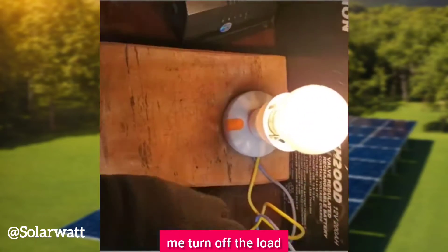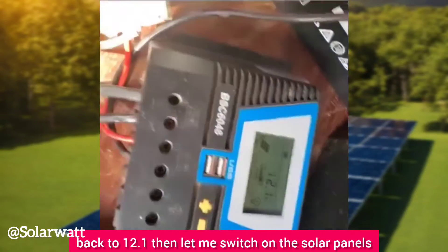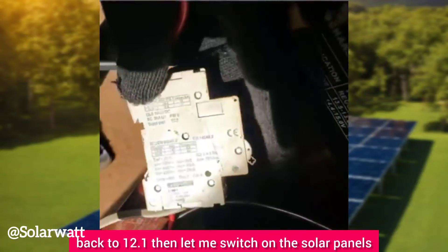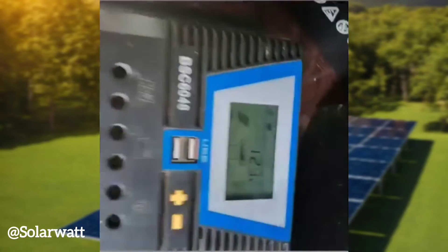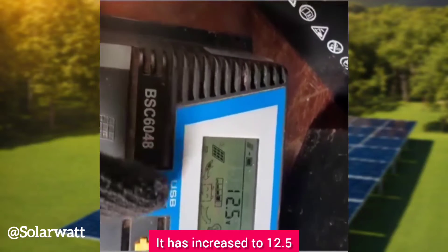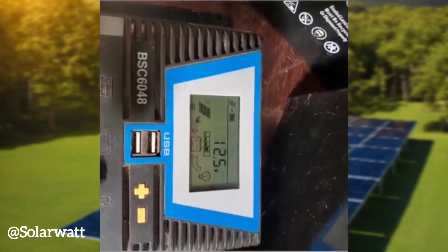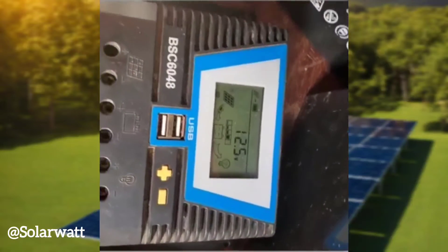Let me turn off the load — the load is off. You can see the voltage has come back up to 12.1. Now let me switch the solar panels back on — the panels are on. The voltage has increased to 12.5, now 12.6, fluctuating slightly.